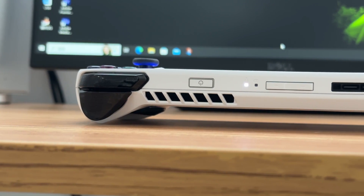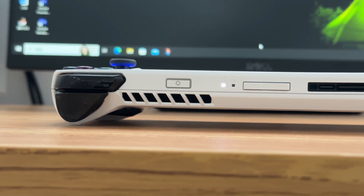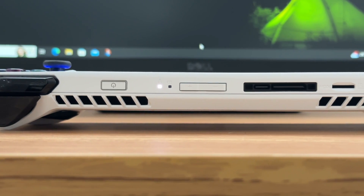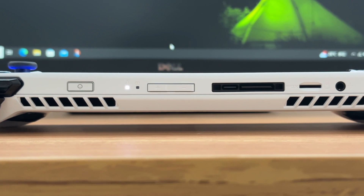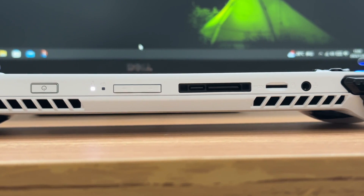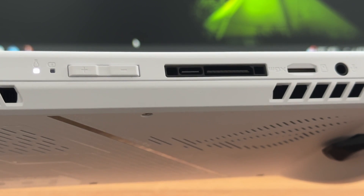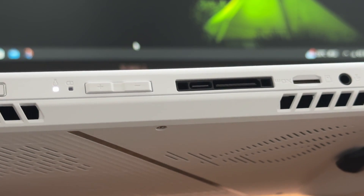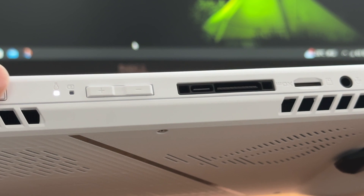The top has two triggers, LB and RB buttons, along with the power button, volume buttons, USB-C port, ROG XG mobile interface, SD card slot, and the headphone jack. The USB-C port supports USB 3.2 Gen2. In addition to 65W charging, it also supports DP 1.4.